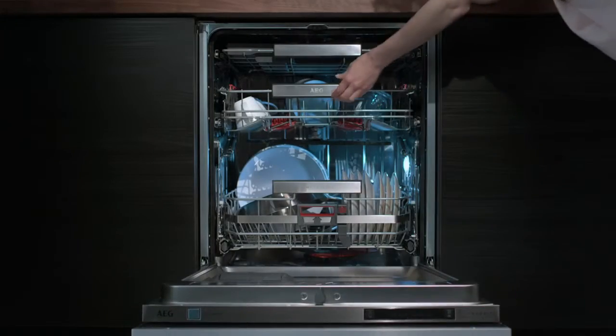With ComfortRails, your racks slide smoothly in and out of your dishwasher without rattling plates or chipping dishes.